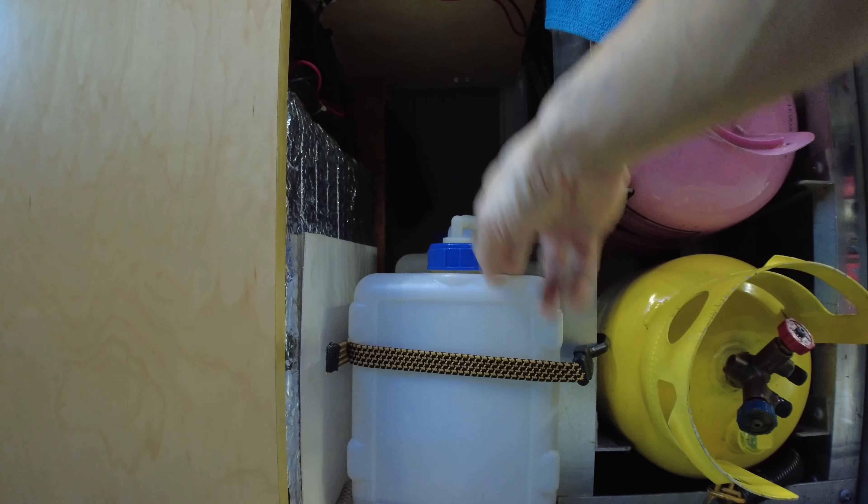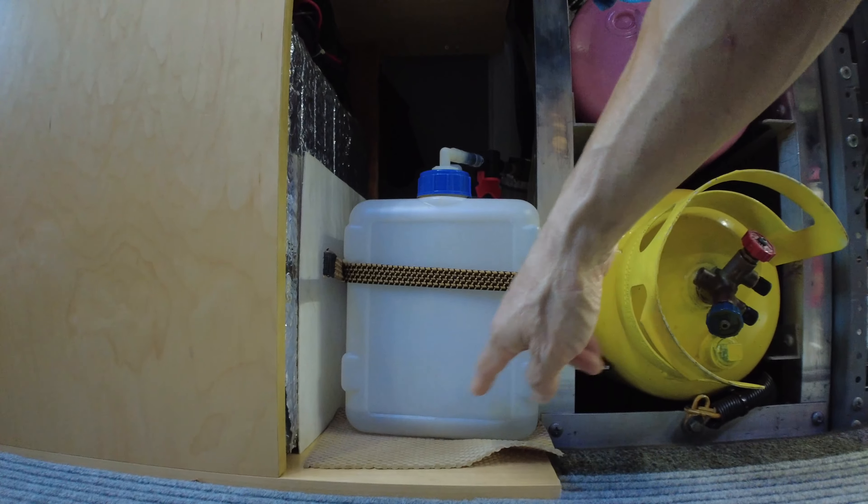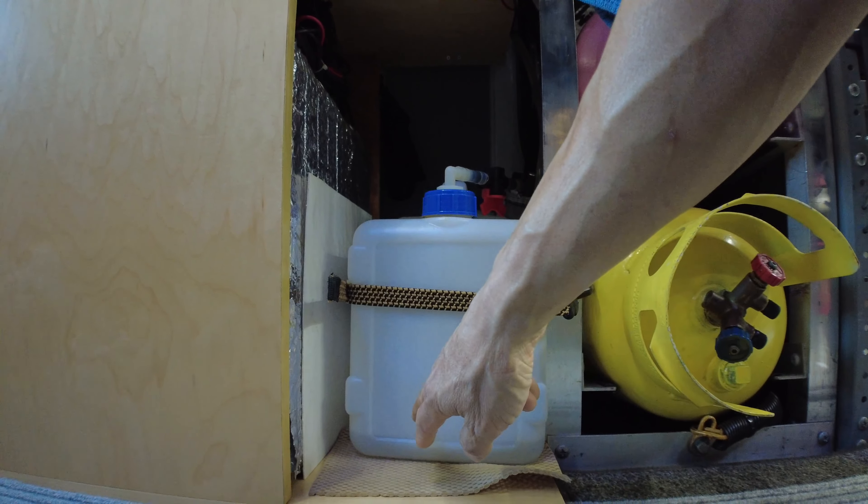I reused my handy four-gallon semi-translucent tank, which allows me to kind of see the water level.